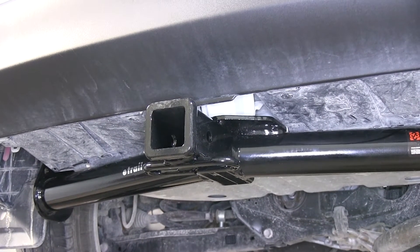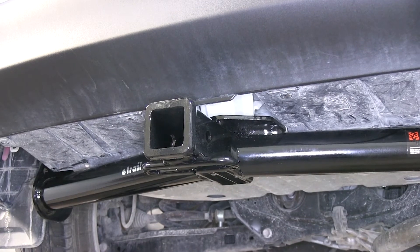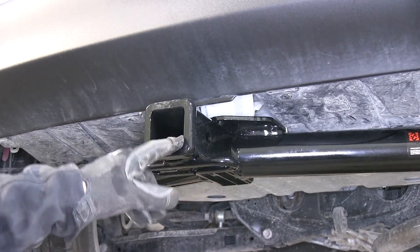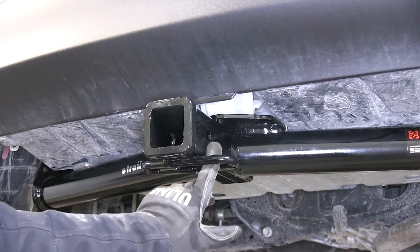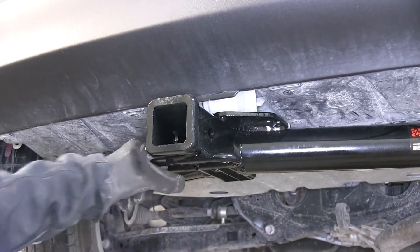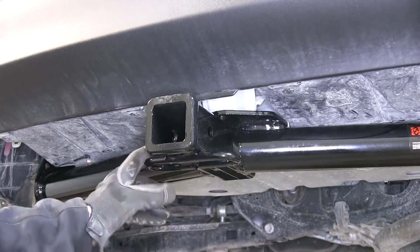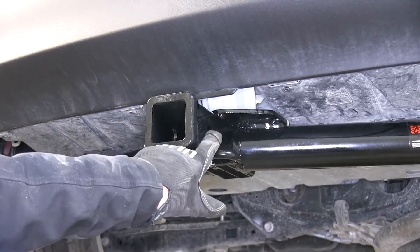This is what the hitch looks like when it's installed on the RAV4. You can see it's a 2 inch opening here — it's a class 3 receiver hitch. It has a loop on the bottom for your safety chains. Use a 5/8ths hitch pin on the side.